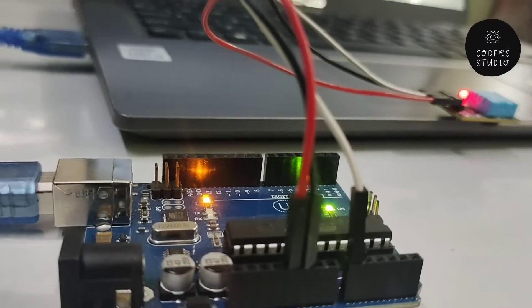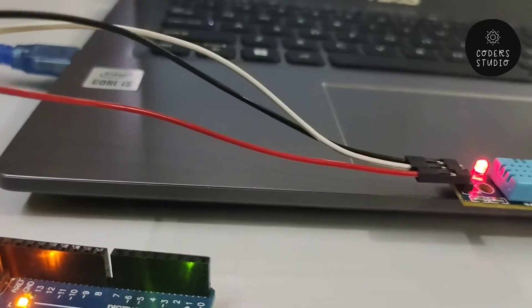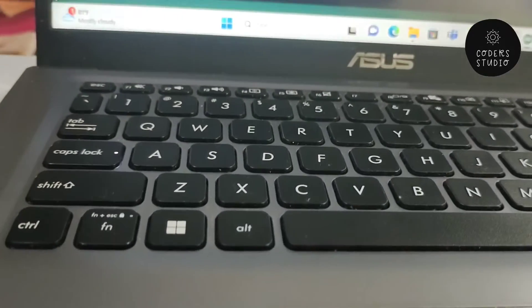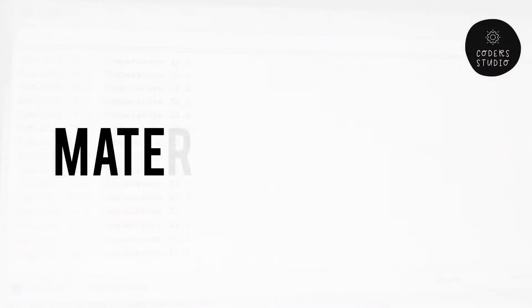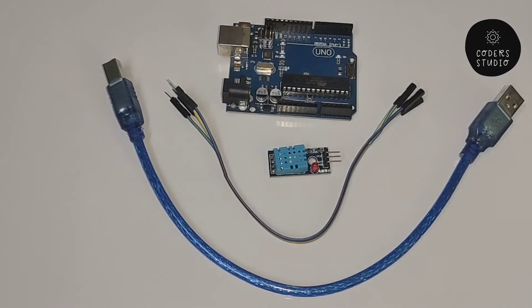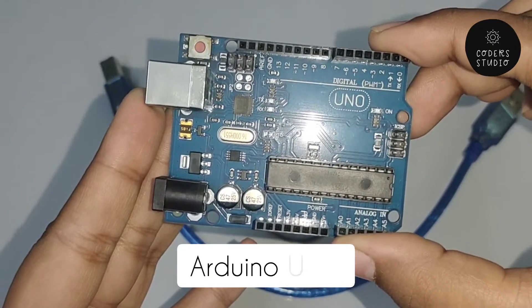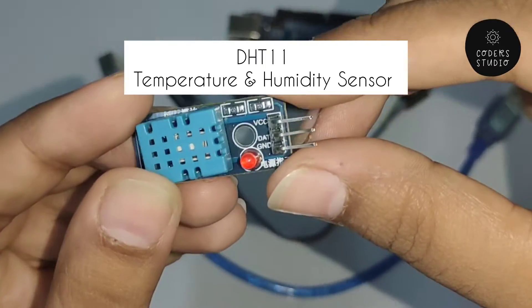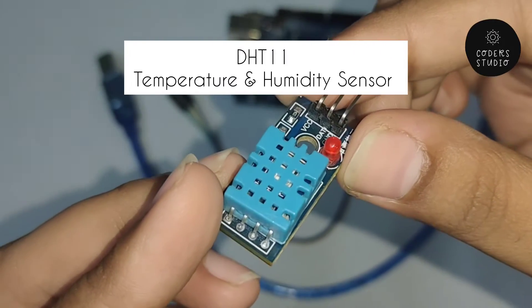Hi everyone and welcome back to my channel. I hope that you all are doing well. In this video we are going to learn how we can see the temperature of a room using the DHT11 sensor. I hope that this video will be helpful to you. If you like this video then please give a big fat thumbs up, do like, share and subscribe to my channel for more such videos. Now without wasting any time, let's jump into the video.